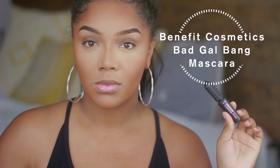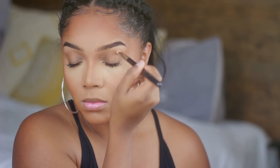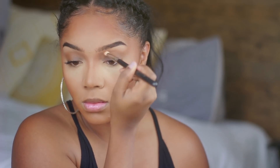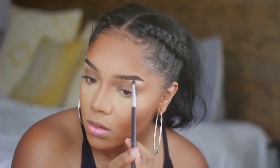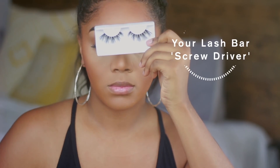For mascara I'm using the Benefit Cosmetics Bad Gal Bang — this is my absolute favorite. I wanted a little bit of added definition in my crease, so I'm just taking that bronzer shade from the contour palette and throwing it in my crease. I didn't want anything too dramatic, and then I'm highlighting my brow bone with a creamy shade from the Jaclyn Hill Palette.